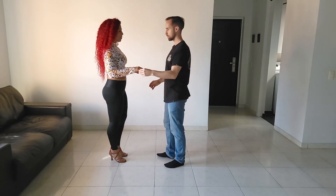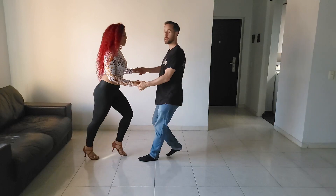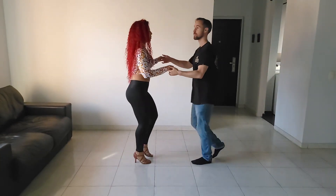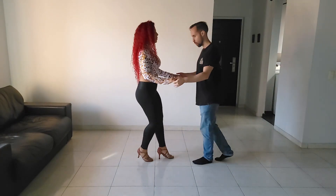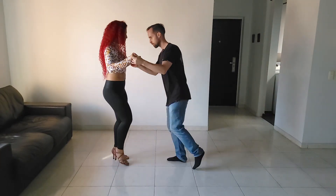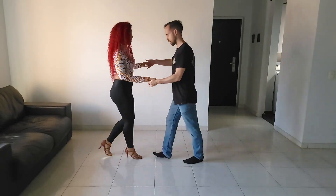Dancing on one — music change — now I'm dancing on five. One — five — let's change. There we are, back on time. One, two, three, five, six, seven.